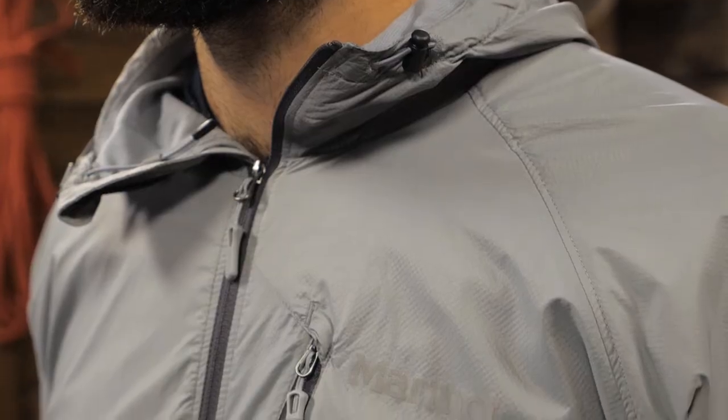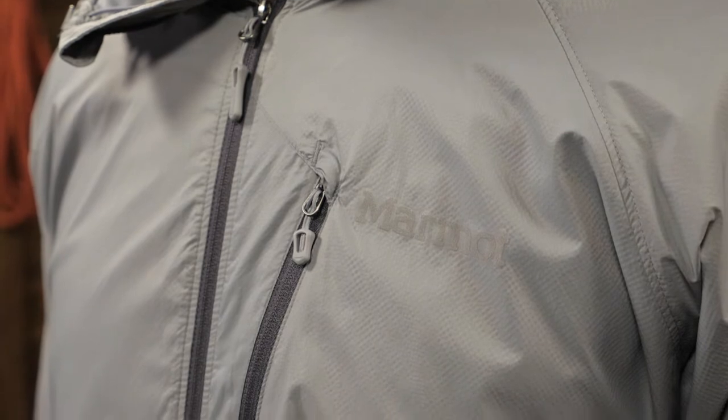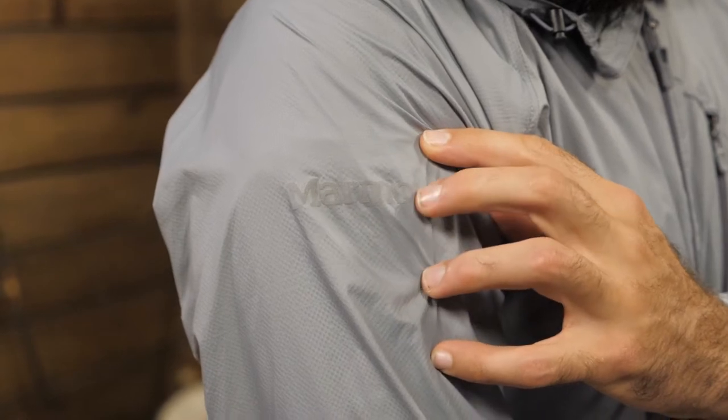It has a wind resistant, water repellent fabric and a wicking lining to help transfer moisture. The main material is 100 percent recycled nylon mini ripstop, which gives great wind resistance and water resistance. There is no waterproof barrier on this jacket, but that gives you much better breathability.